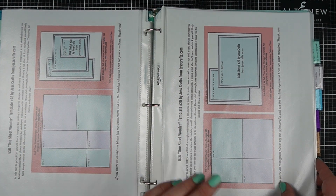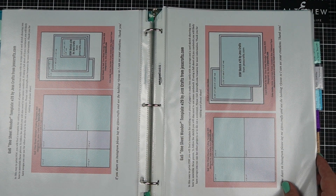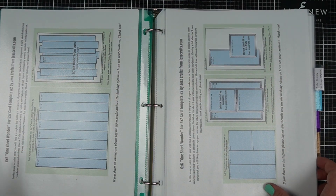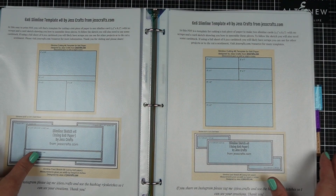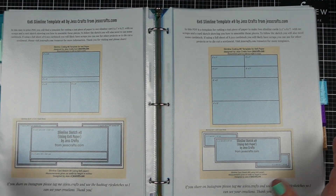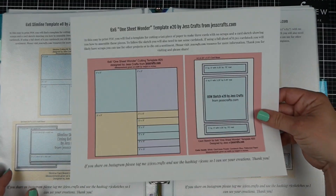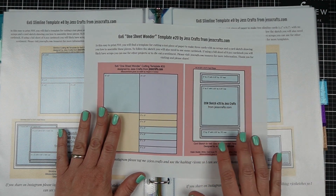My templates at JessCrafts.com tell you how to cut the paper and then show you a sketch for how to assemble it. They're for 6x6 paper, 6x8, 8.5x11, and 12x12. I have slimline cards, mini slimline cards, and 5x7. There's a lot over there, so you can hopefully find a template that will work for you. This can save you a lot of time if layout design is not the part of card making you're most interested in being creative with. Today I'm going to use a 6x6 no-scrap template that will make three A2 size cards.